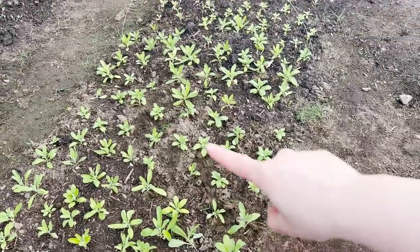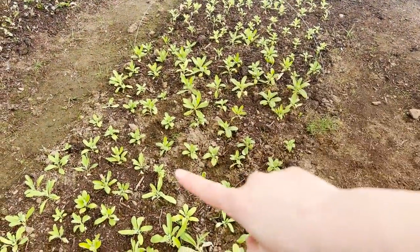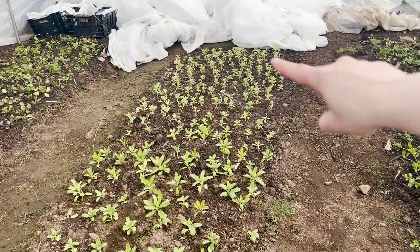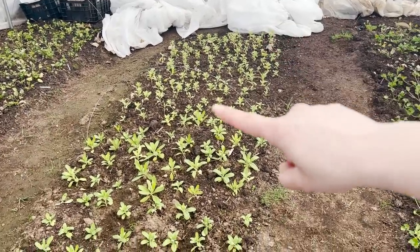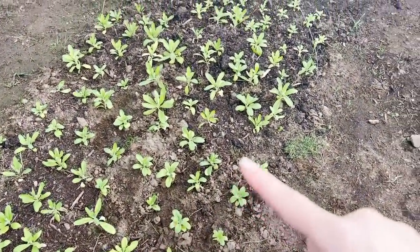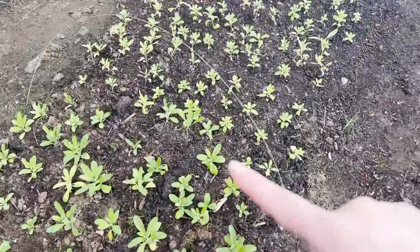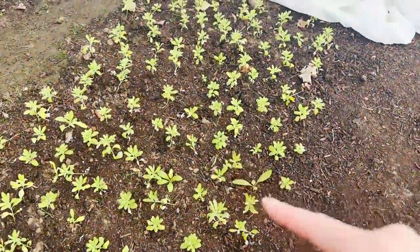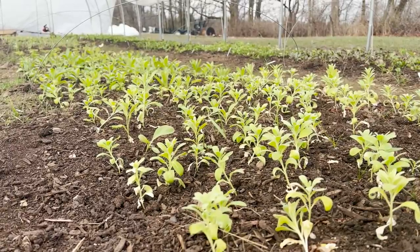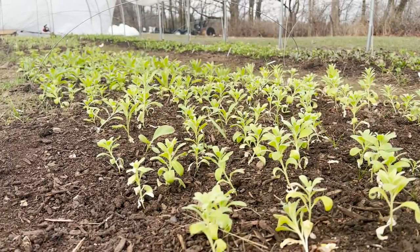I wanted to show you guys the difference between the stock I put in the 72 plug trays and the stock I put in the 200 plug trays. These were started at the exact same time, but obviously the stock transplanted into the 72 plug trays is a lot bigger than the 200s. They're all growing very well and I'm honestly so curious to see if they're going to have a different bloom time since they were started on the exact same day.